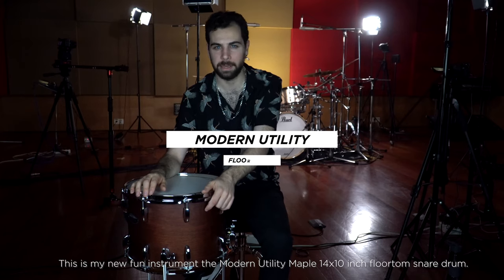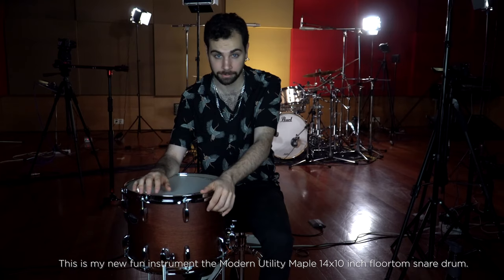This is my new fun instrument, the Modern Utility Maple 14 by 10 inches 4thom snare drum.